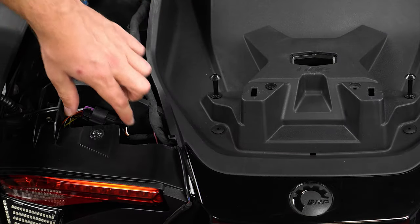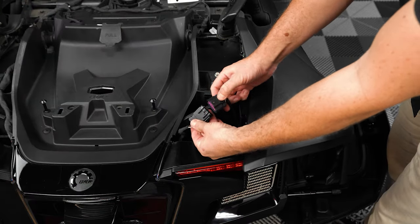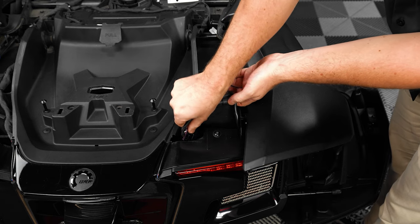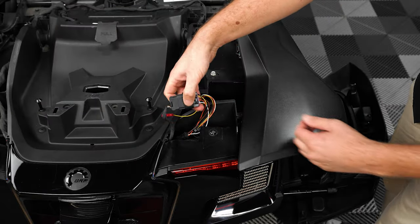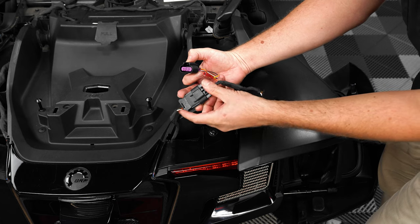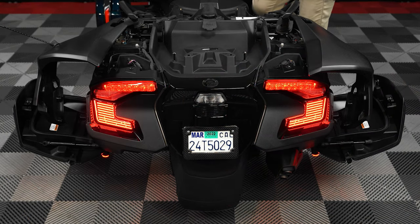Now unplug the factory brake light harness by pushing down on the tab on top and pulling it apart, and then plug the new brake light flasher harness into it on both sides of the bike. Next, test your brakes to make sure the flashers work on both sides. Now for those of you that already have brake light mods installed such as our RT afterburners, you'd simply just need to unplug the OEM harness from your mods, and then plug in the new brake light flasher harness into the OEM harness before your mods, repeating that same process for the other side, and then test your brakes to make sure the mods also flash with the brake lights.